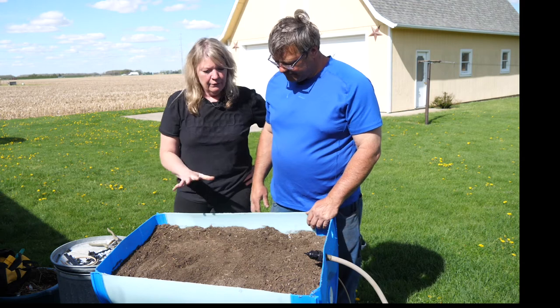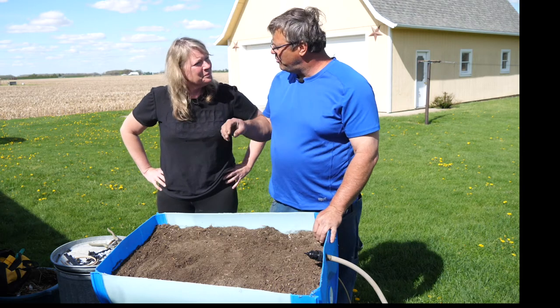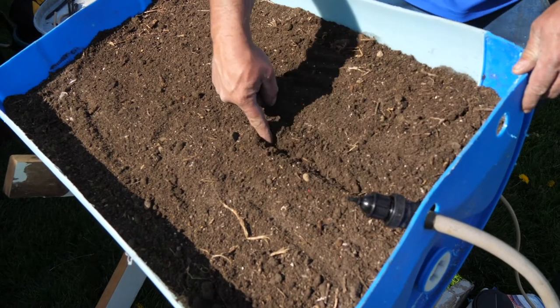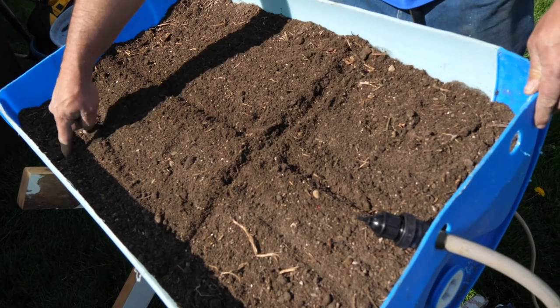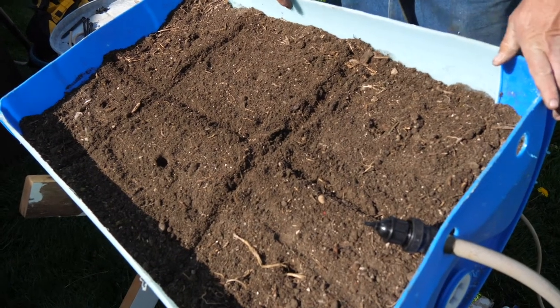How many do I need for this small bed? What the manufacturer recommends is one drip point per square foot. So if I estimate this about two feet across and three feet long, and I split this down the middle and go about a foot each way, you'll see I have one, two, three, four, five — excuse me — six different distribution points where I need water.